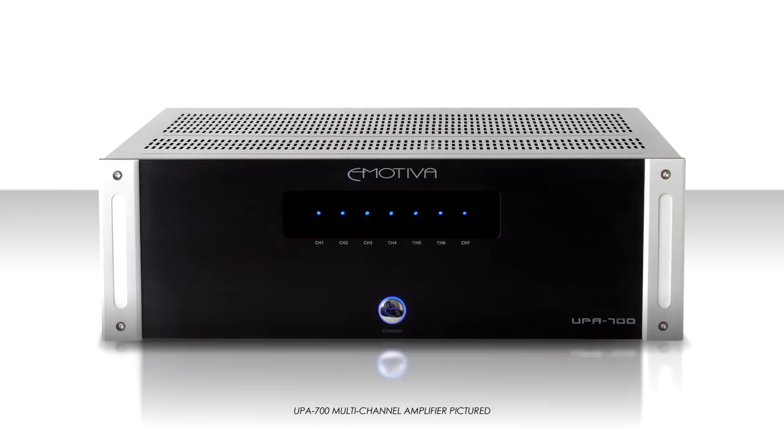Whichever one you choose, the process of connecting it to our AV preamp and the speakers remains the same. So again, you needn't worry at all. That is really the only difference between our existing 5.1 channel setup we spoke about in the earlier episode and our now seven-channel setup we've installed here.